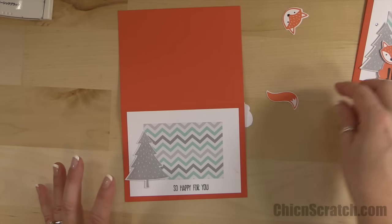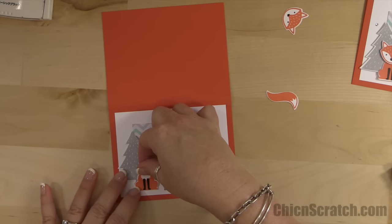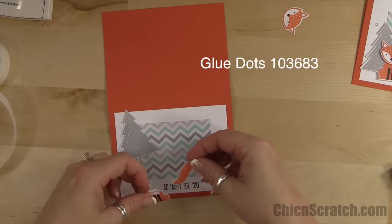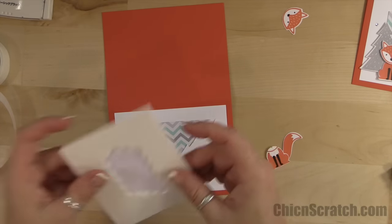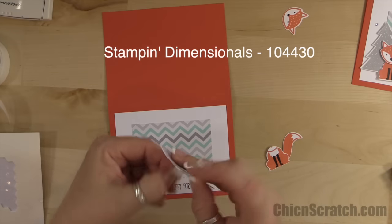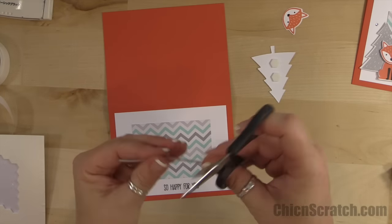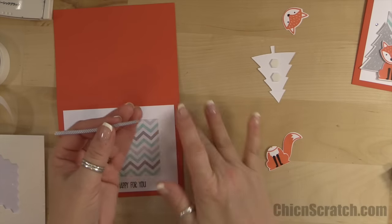Our tree is going to go there and then our Fox is going to go right here. We're going to take a glue dot and add his tail just like that, then add this with dimensionals. Wait — ribbon first! I want to cut it at an angle.